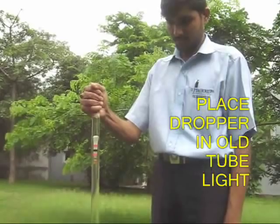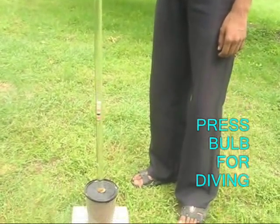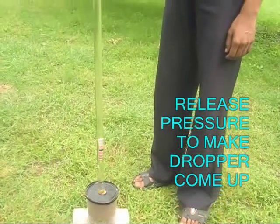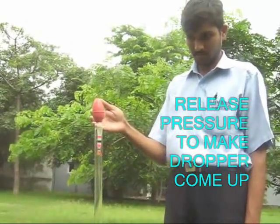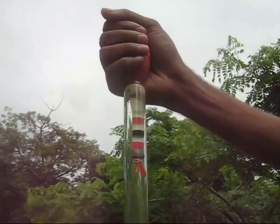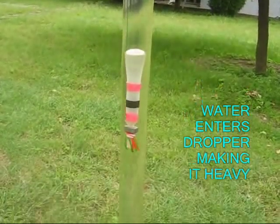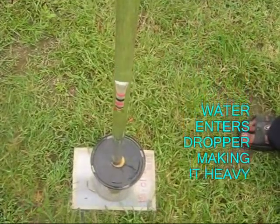Now take this dropper and transfer it into a tube light filled with water. If you squeeze the bulb on top, it sinks 4 feet down. You get a very long stroke with this. On releasing the pressure it comes up 4 feet. Using an old tube light and an old CD box you can make this very delightful scientific exhibit which gives you a 4-feet-long stroke.